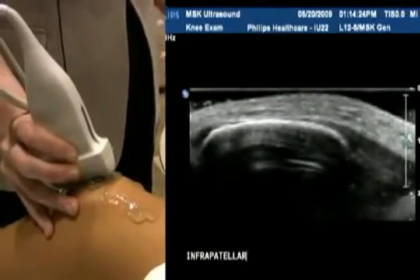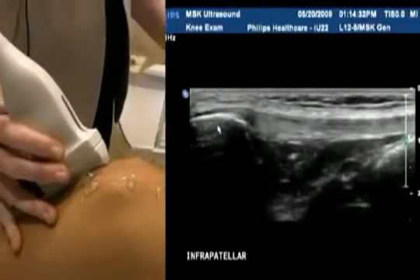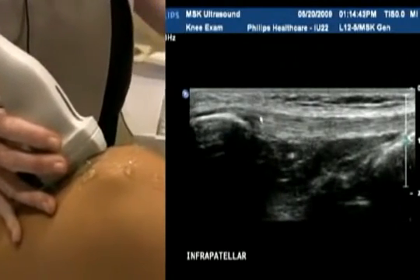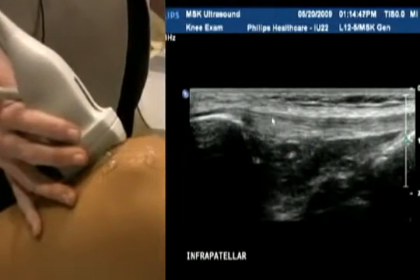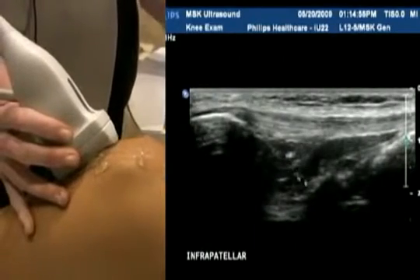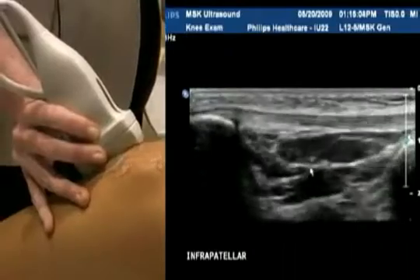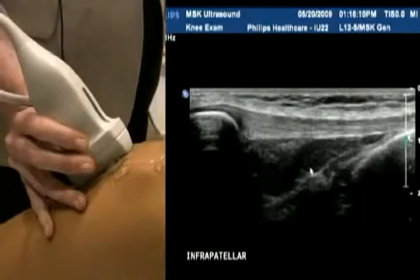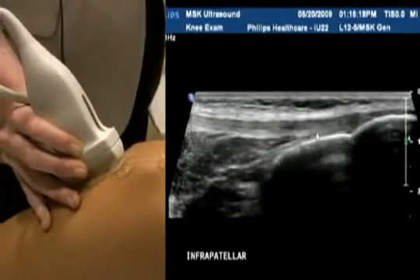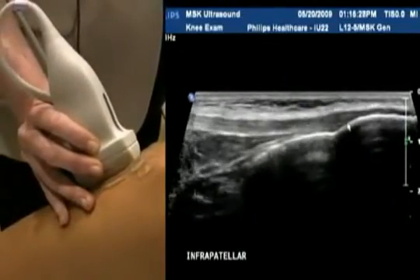On we go to the infrapatellar portion of the knee — infra obviously meaning below the patella. This is the superior portion of the patella tendon; it's a nice homogenous tendon. Some people call it the patella ligament — either is perfectly fine. The fibular pattern of the tendon is nice, smooth and even, with no interruption to the linear echogenic pattern. Below there's a fat pad — quite normal for it to be hypoechoic soft tissue there. Just sweep side to side, making sure you're covering the entire tendon from medial to lateral. With the 12 megahertz transducer we can almost get the entire length of the tendon. It's quite a long tendon, and at its distal attachment you can see it fans out as it attaches distally. It's really important to make sure you scan medially to laterally to cover that entire distal attachment portion.